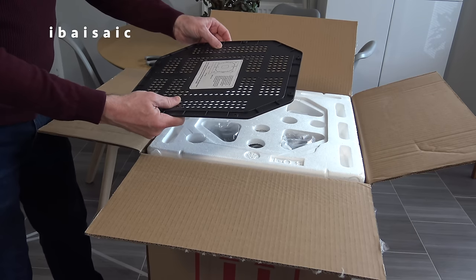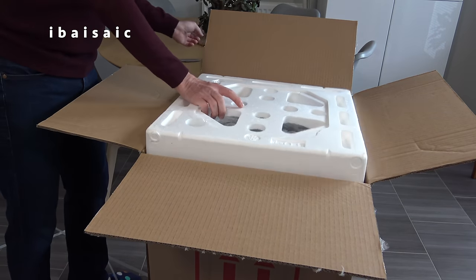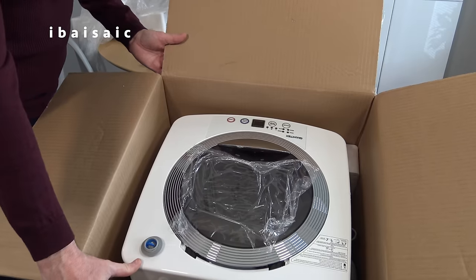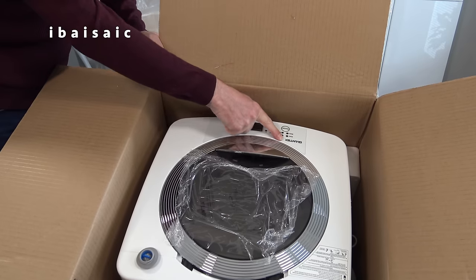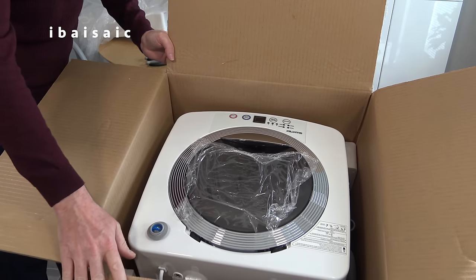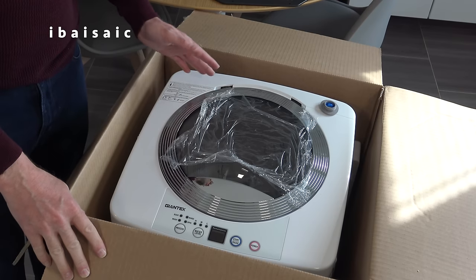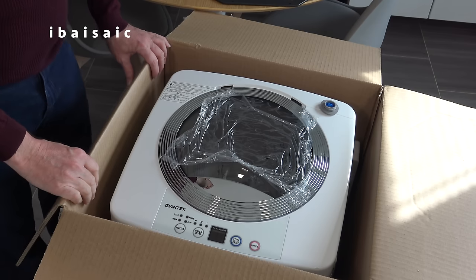So this is, by the looks of it, possibly the base of the machine, which we'll have to attach. And basically we have the machine itself. Now, although it's branded Costway, this is actually Giantex. There are a lot of these similar machines with different brand names, but basically the machines are the same. Don't be concerned if you see a little bit of water around or inside the machine, because it would have been tested at the factory at the end of the production line just to make sure it works and it's watertight.